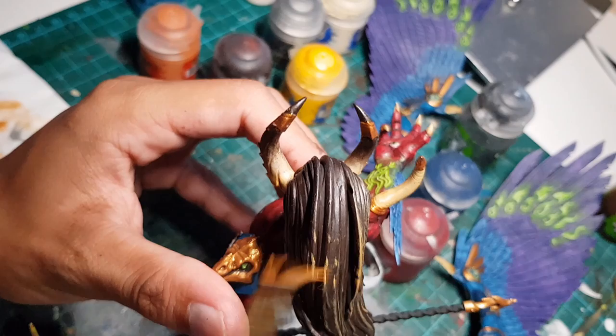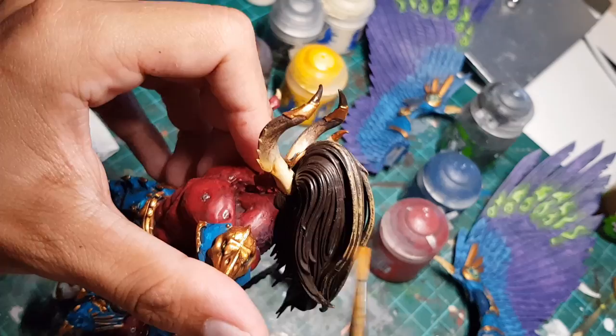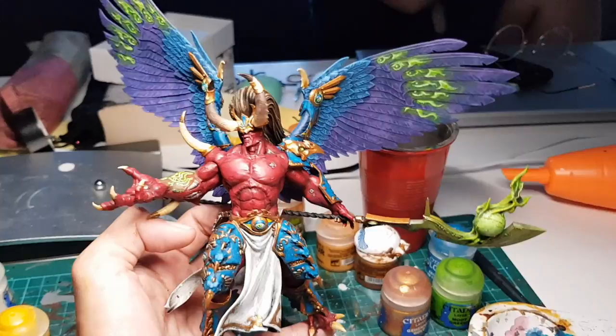We're gonna grab some of this khaki paint to dry brush onto his hair to highlight it. Fun fact: this also works on real human hair — so stop wasting your money on expensive hair products and dry brush some paint onto your hair. Alright, let's super glue his wings in.